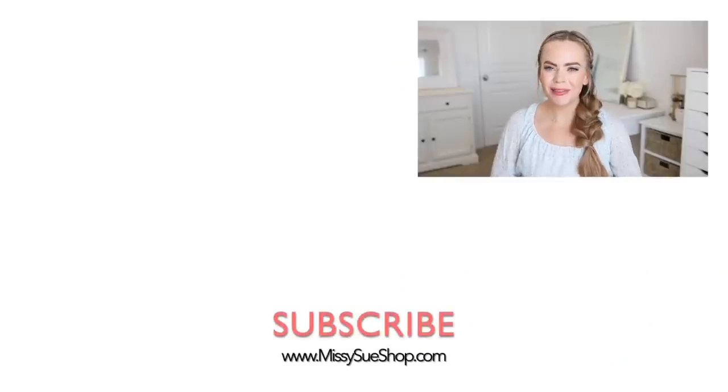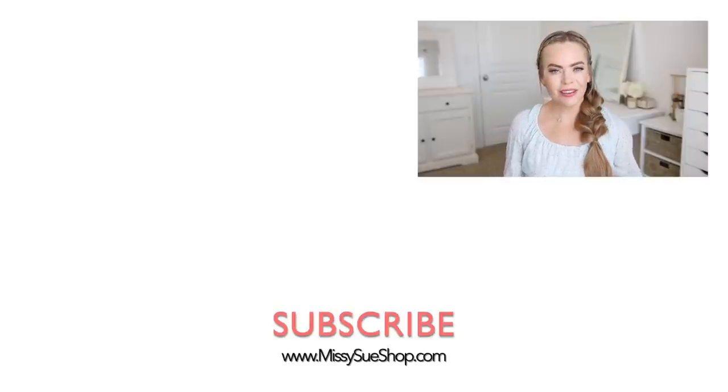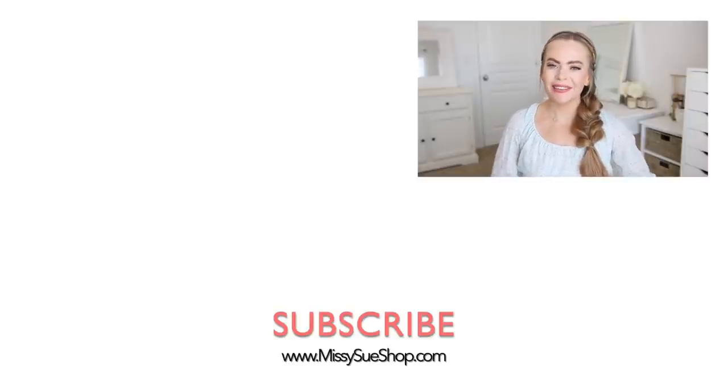That wraps up today's video. Let me know in the comment section which of the styles is your favorite. Make sure to share this with your friends and click the thumbs up if you like seeing these types of videos. Be sure to subscribe and click that notification bell so you'll never miss any future videos. I'll see you next time!